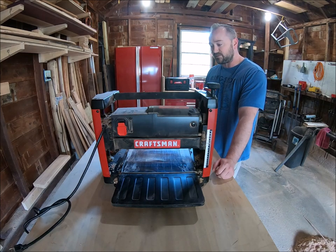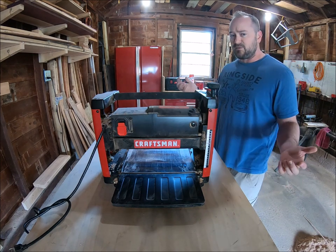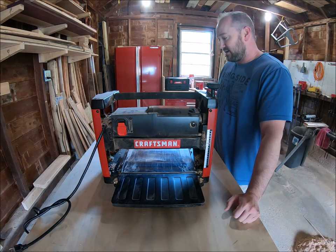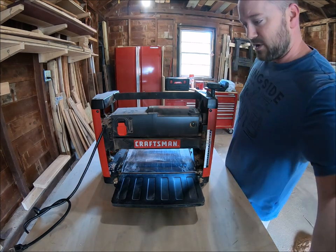That said, for what I paid — I think it was $259 or $279 — it was just a really good deal that caught my eye and I went for it. I'm going to turn it around here.